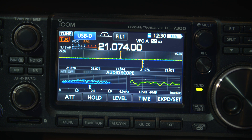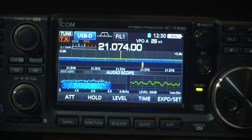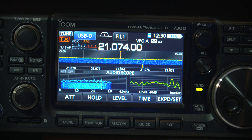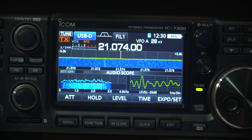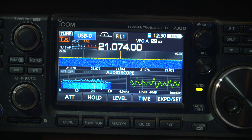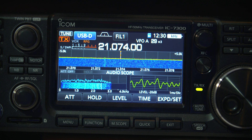In fact, I've got a contact — they're going away while we're talking. So hopefully this is helping people who might have some trouble with their digital signals. 73s, thanks for watching.